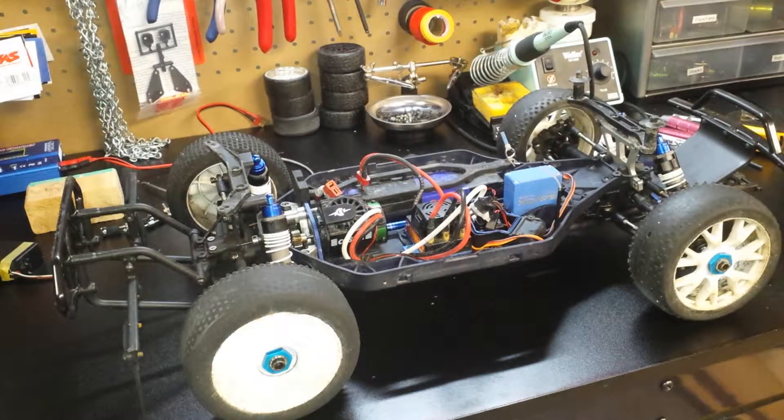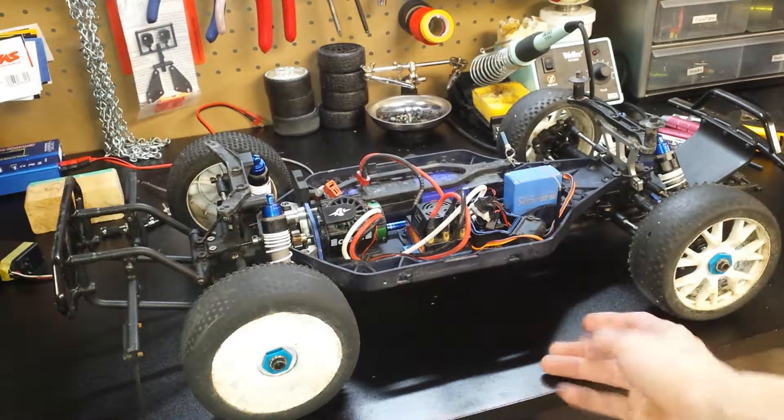Hey guys, it's Alex again from TandemRC. Welcome to another episode of my RC Project Snowplow.